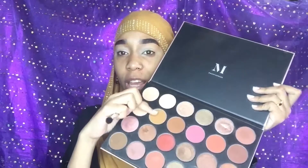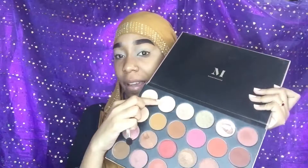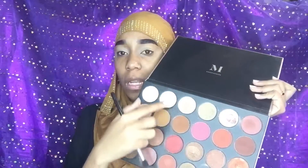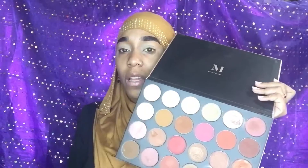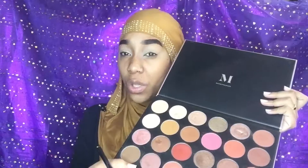So this shade right here is Frenchie, this shade is Mogul, and this shade right here is Glaze. These are the three colors that we're going to be using today to create a nice subtle warm tone natural makeup look.